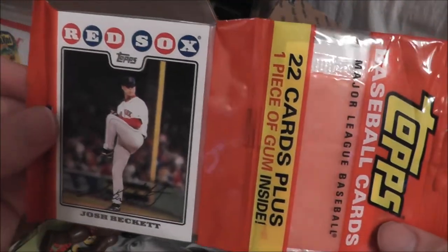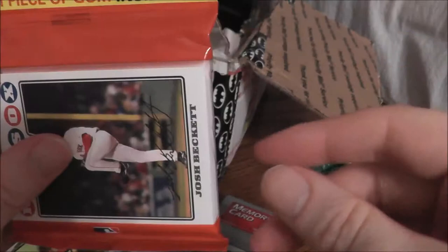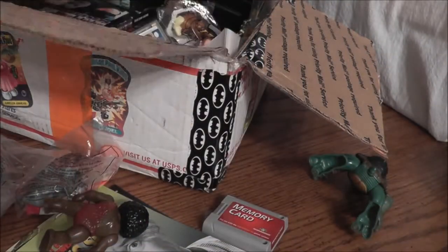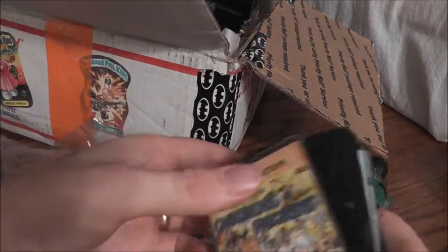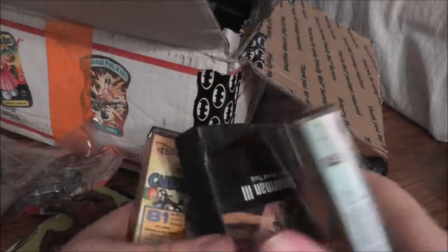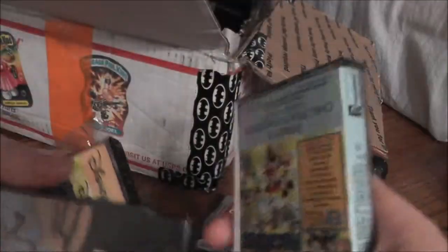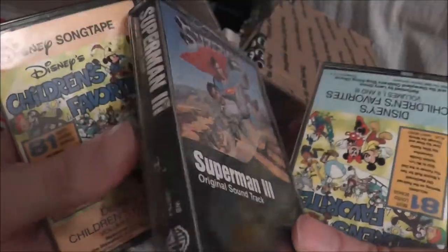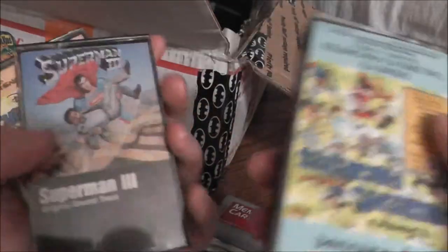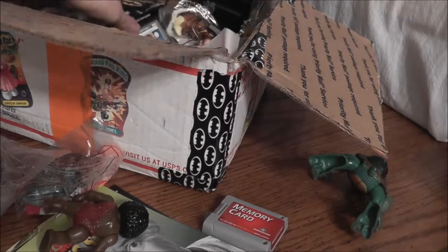Now, everything in the retro box is supposed to be before the year 2000. These baseball cards are from 2008, so that's a little out of range — but getting a pack of baseball cards with gum is pretty retro. We also had some cassette tapes: children's favorite Disney songs, a couple of volumes, and the Superman 3 original soundtrack. I don't even have a working cassette player, so those stayed.